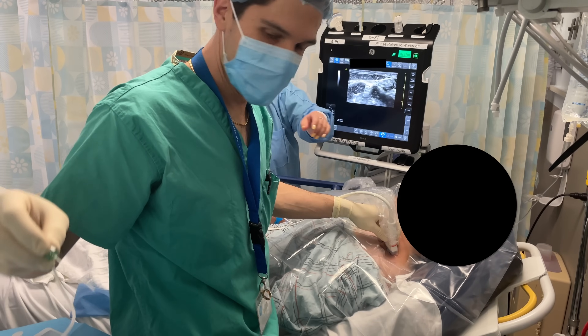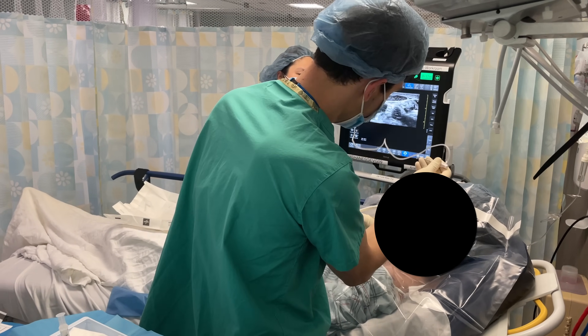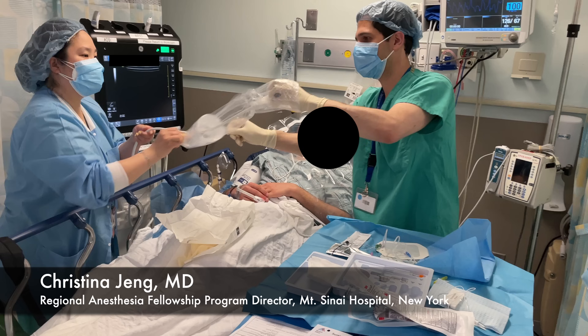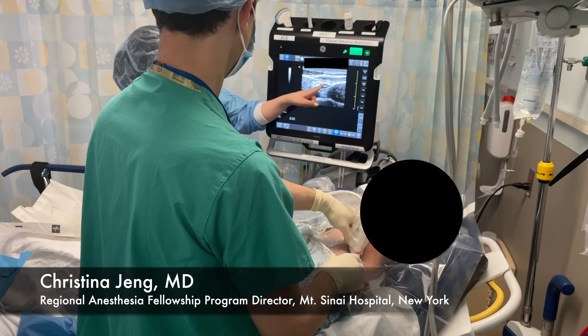So why would a resident think about doing a fellowship in regional anesthesia? An anesthesia resident during their residency training will perform a lot of regional anesthesia and become quite good at it. But if you want to become the expert in the field — someone who has really taken the time to understand the anatomy and techniques so you can apply them to all the new blocks constantly being developed, so you're ahead of the curve and even designing the blocks yourself — that's the kind of person who would benefit from a regional anesthesia fellowship. The other people who benefit are those who want to teach it, because it's one thing to perform the block but a completely different skill set to be able to teach it effectively.